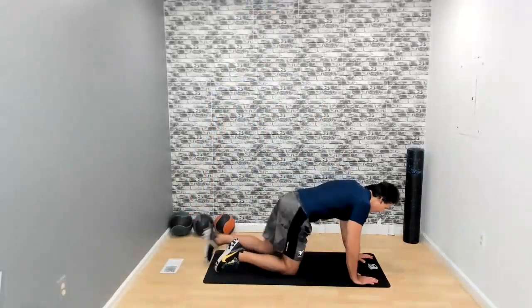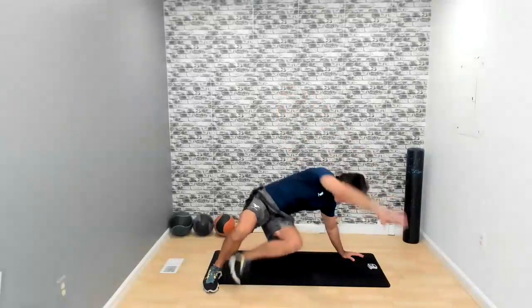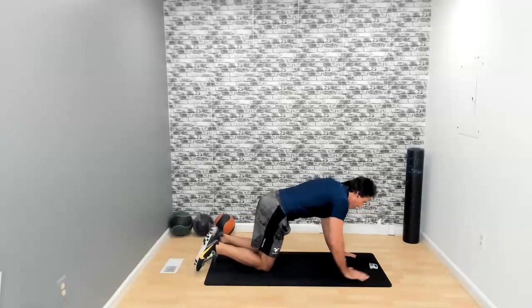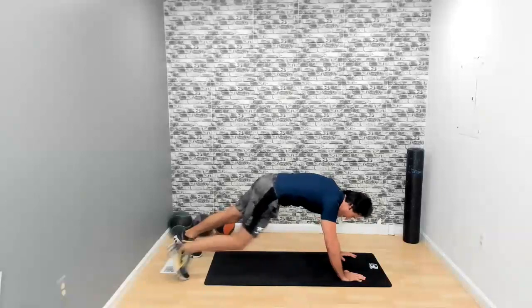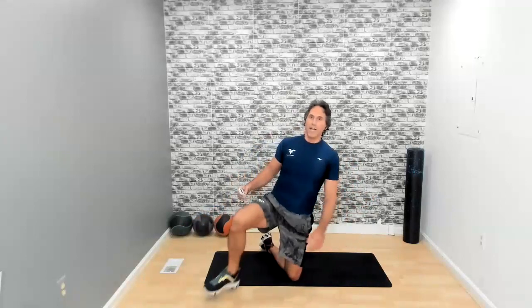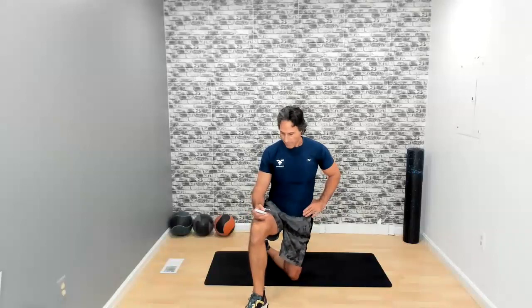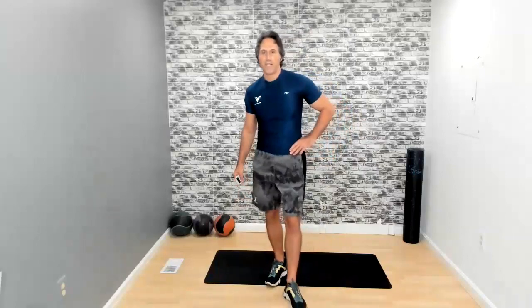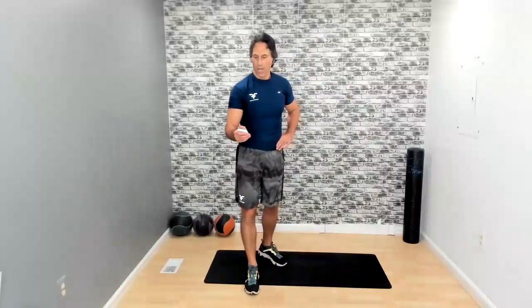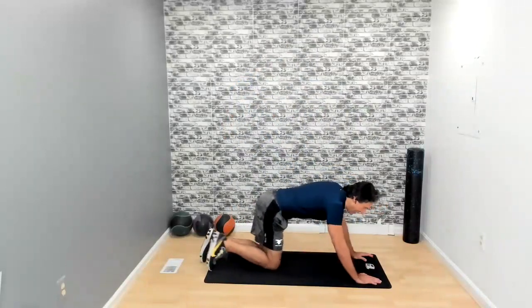On the floor — leg throughs again. Put a leg through — I'll show you in slow motion, then add the speed. Modification right here. Really engage all those muscles. Five seconds — knees to the chest are next, so we stay on the floor. Three, two, one — and time.